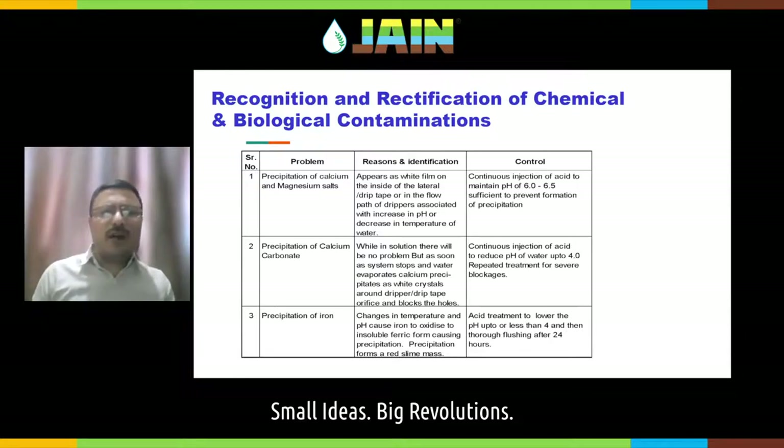Again, there can be precipitation due to iron. In some areas of our country, like in Bhuj, iron content in water can be a significant issue for drip irrigation systems.